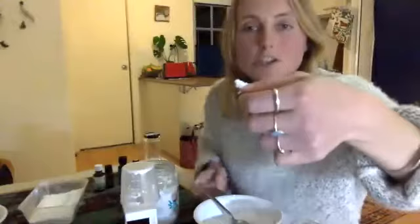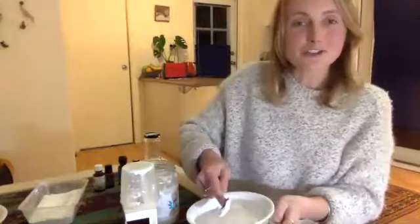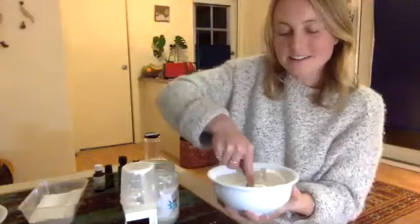You use just a tiny amount — about this much — divide it in half, moisten it between your fingers, and rub it on underneath each armpit. A good way to try it is on the weekend: put it on one underarm and leave the other without, and see if it works for you.